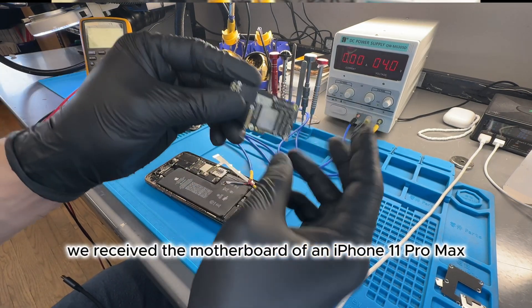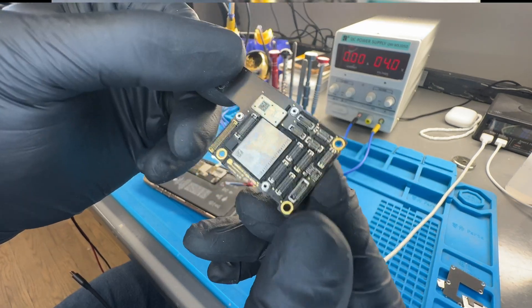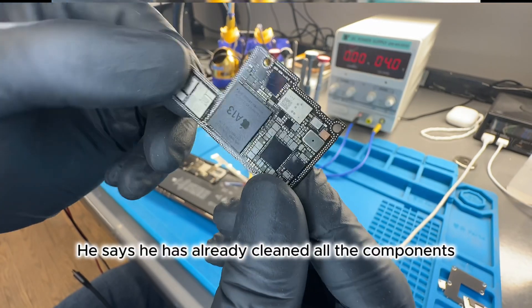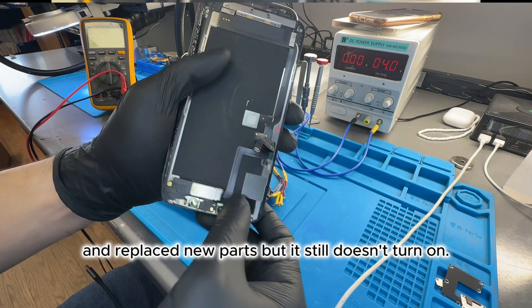Today we received the motherboard of an iPhone 11 Pro Max which had water damage. According to the technician who sent it, the phone doesn't turn on. He says he has already cleaned all the components and replaced new parts, but it still doesn't turn on.